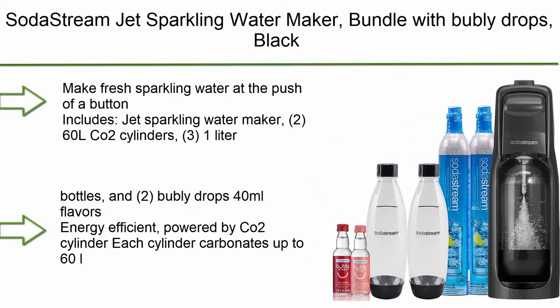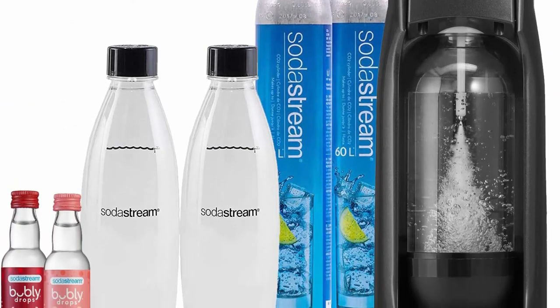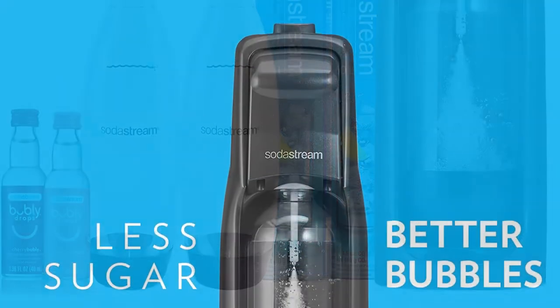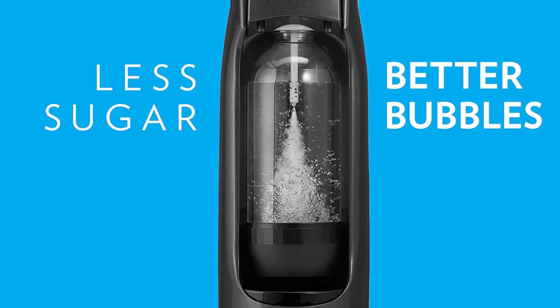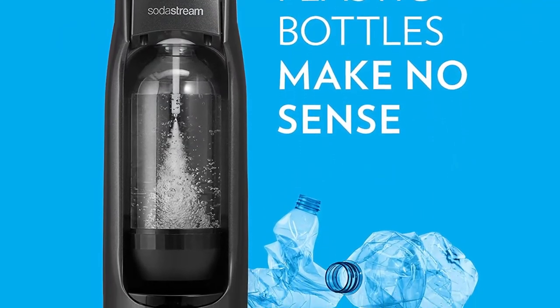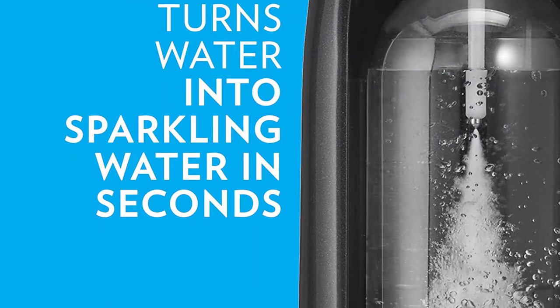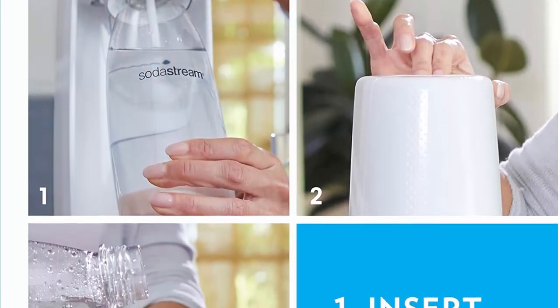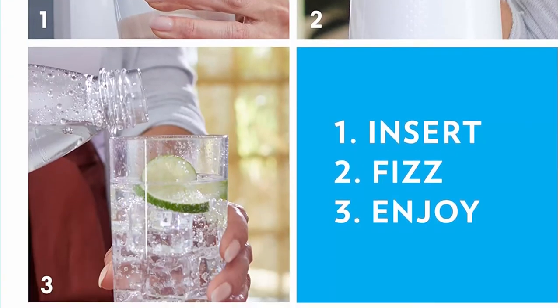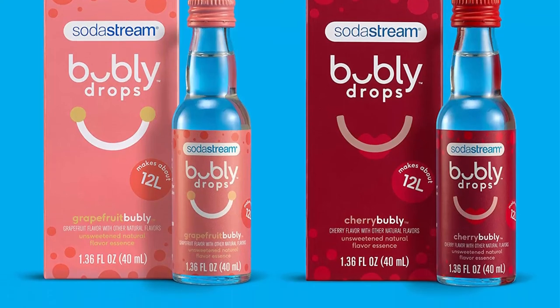Top 3: SodaStream Jet Sparkling Water Maker Bundle with Bubbly Drops Black. Make fresh sparkling water at the push of a button. Includes Jet Sparkling Water Maker, 2 60L CO2 Cylinders, 3 1L Carbonating Bottles, and 2 Bubbly Drops 40ml Flavors. Energy efficient, powered by CO2 Cylinder. Each cylinder carbonates up to 60 liters of water. Easy-to-use snap-lock bottle insertion for quick carbonation. Compatible with all SodaStream flavors and carbonation bottles. BPA-free and better for the planet.